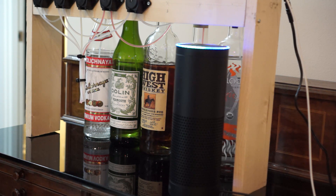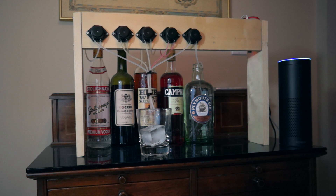Alexa, ask the bartender what drinks you can make. I can make the following cocktails: Negroni, Old Fashioned, Tuxedo, Manhattan, Derby, Americano, Mint Julep, Dry Martini. Alexa, ask the bartender to mix me a Negroni.